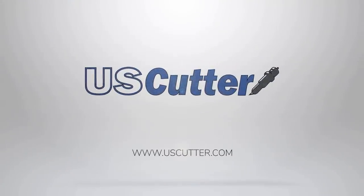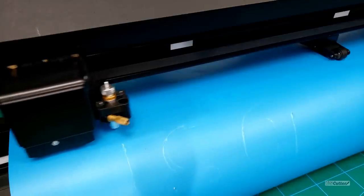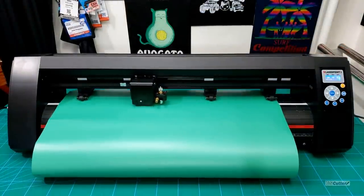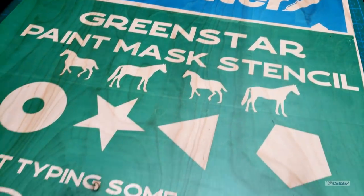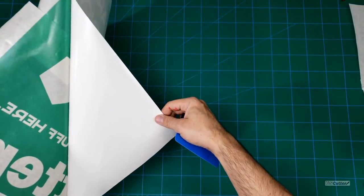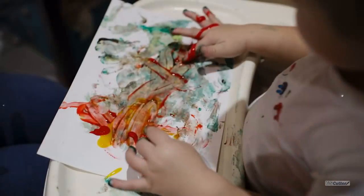Hello and welcome. I'm Josh with U.S. Cutter and today we're going to be showing you the basics of paint mask stencil. We have several kinds of paint mask stencil here at U.S. Cutter, but today we're going to be focusing on our two most popular types: the Green Star paint mask stencil for wood and the Aura Mask 813 paint mask stencil. These stencils have water-based adhesives that are low tack so they won't leave any residue or pull up any paint. I've got several examples ready to show in this video so let's go ahead and get started.